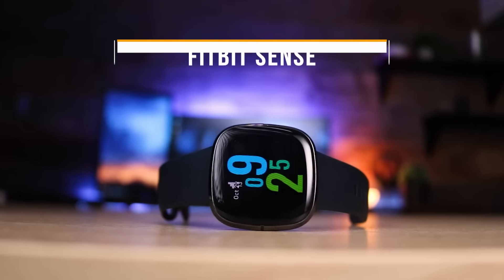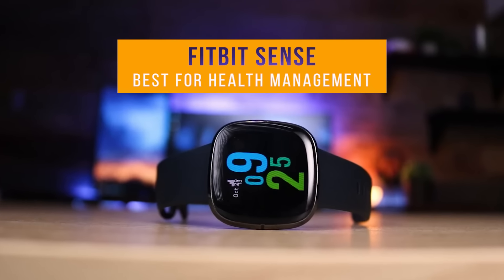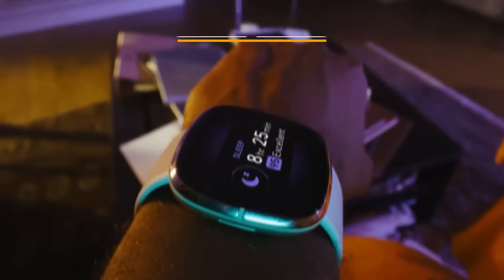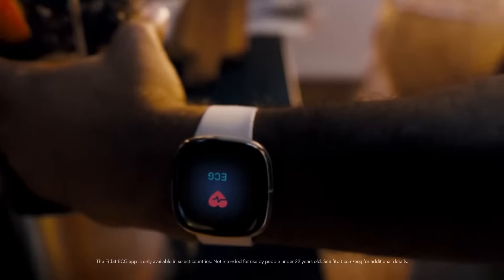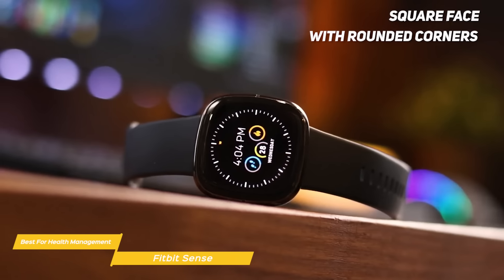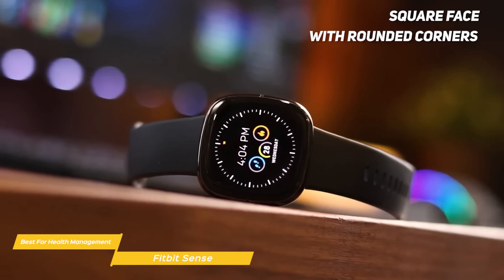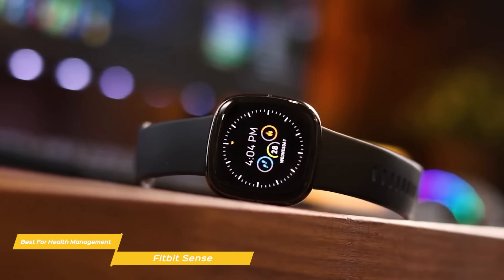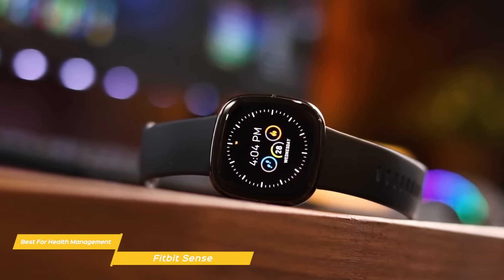Next up, the Fitbit Sense — our pick for best Android smartwatch for health management. If you consider health management a priority, the Fitbit Sense was made for you. Among its features are stress and heart rate monitoring, along with a good range of activity and sleep tracking. At first glance, the Fitbit Sense is a great-looking watch with a square face with rounded corners and a bright, colorful display. But taking a closer look, you'll find an aggregation of health, fitness, activity, and sleep tracking functions that's second to none.